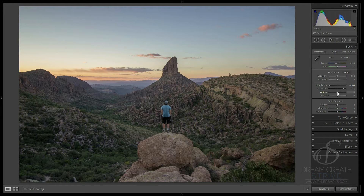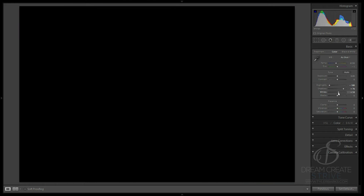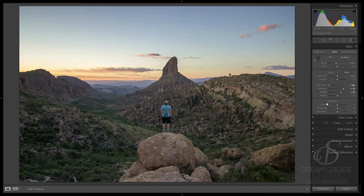If you hold the Alt key on Windows — I don't know what it is for Mac — the screen is going to go black and you're going to see some red appear on the screen. This is what is actually blown out in your photo, because we're retouching the whites. So we're going to pull this back down until we don't see any red on the screen, which is about 43.